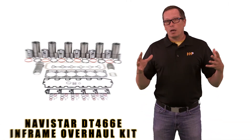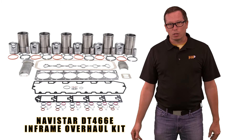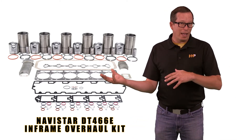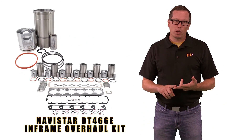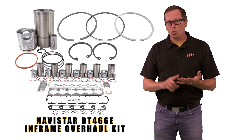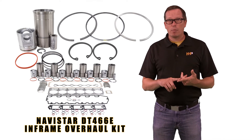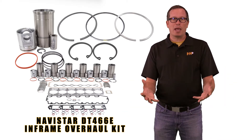It's going to be a complete in-chassis kit — everything you need to rebuild your engine, including a complete head gasket set, so everything you need to take the head off and put it back on. It's going to come with pistons, wrist pins, retainers, ring sets, liners, liner seals, rod bearings, main bearings, thrust bearings, and a complete pan gasket set.